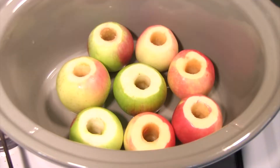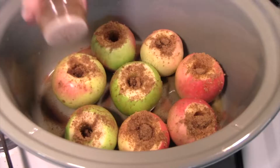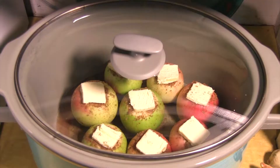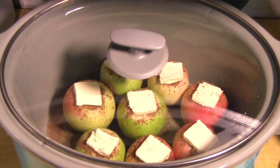So the apples — to make these delicious crockpot baked apples, all you do is put a little bit of water, less than an inch, in your crockpot. With as many cored apples as you can fit, stuff each of them with brown sugar, sprinkle with cinnamon, and top with a pat of butter, and then cook them on low for six to eight hours, or high for three to four hours.